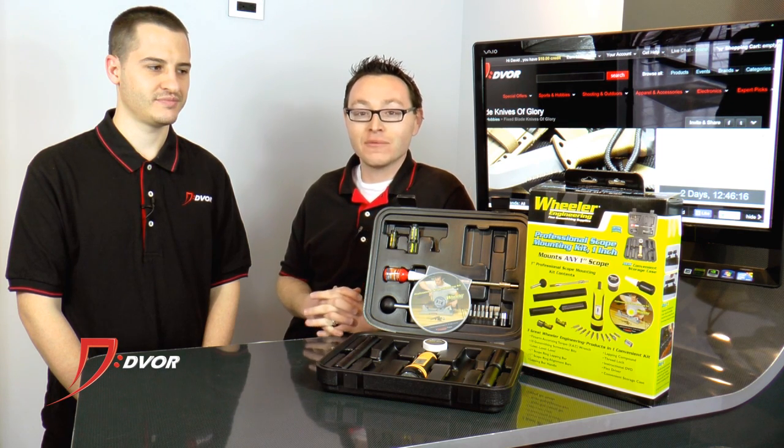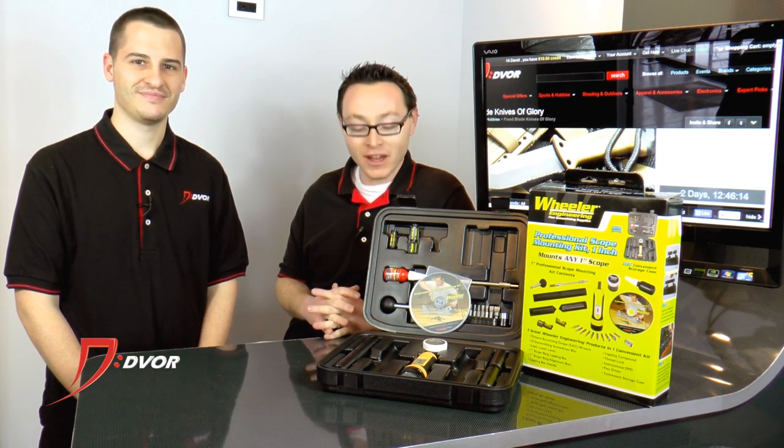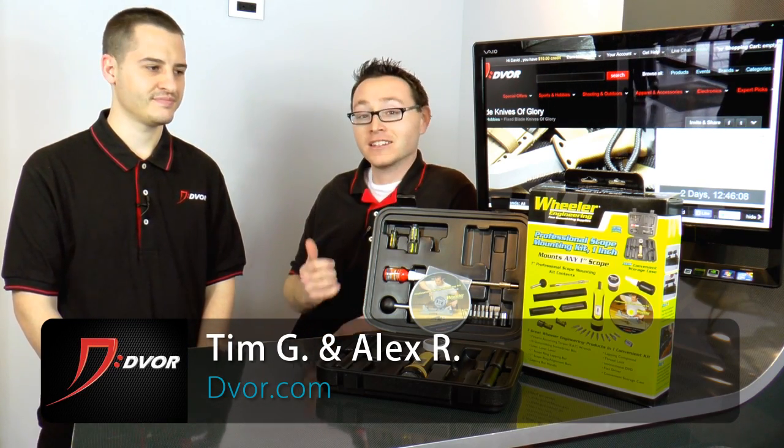Hey guys, it's Alex and Tim from DeVore.com. We've got an amazing deal we wanted to tell you about. It's on the Wheeler Professional Scope Mounting Kit, running from March 10th through the 13th on DeVore. Really cool product — Tim's going to tell us about it.